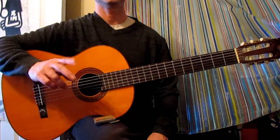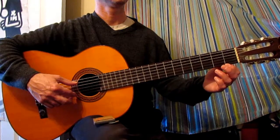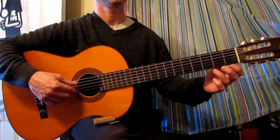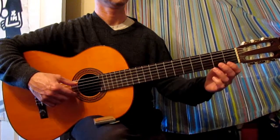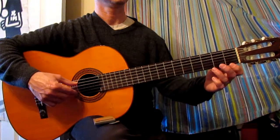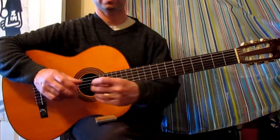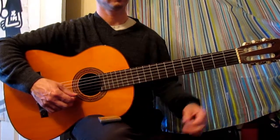We're going to start this one off with the classical method, alternating index and middle: one, two, three, four. And now with a pick and the metronome at 65 — two, three, four.